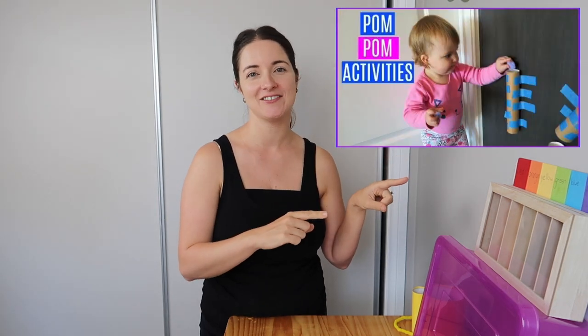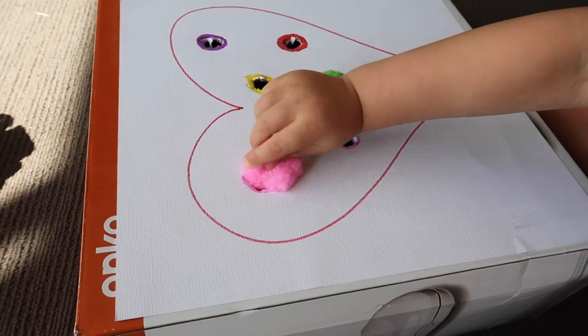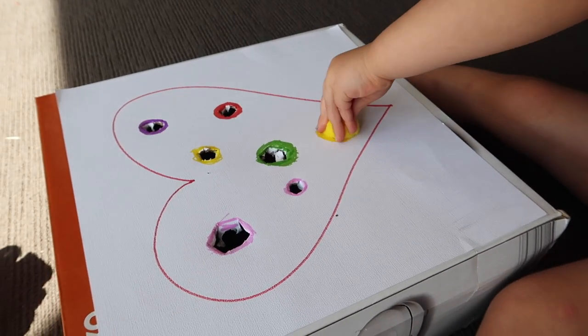The next activity is pom-pom push. I've done a quick video on this before — I'll leave the link. Using a cardboard box, I put some cardstock on top, drew a heart shape, and grabbed seven different-sized pom-poms. Using scissors I cut holes sized to each pom-pom, then colored around each hole with sharpies so it's both color matching and size matching. There are two pink pom-poms, so you have to figure out which hole fits which pink one.